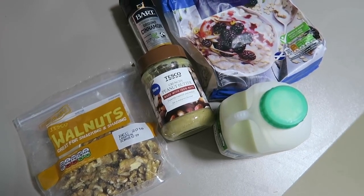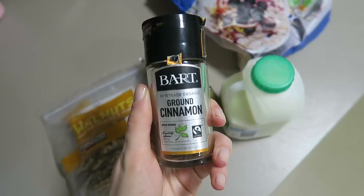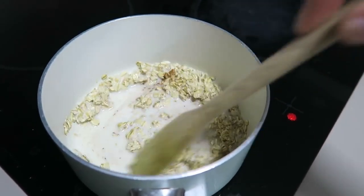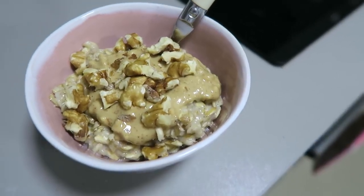I wasn't going to add this one because it's not really a meal, it's more of a breakfast, but I've been having it as a breakfast or a snack throughout the day because it really fills me up. It's porridge with crunchy peanut butter and walnuts and it just tastes so good. You need some large rolled porridge oats, some milk, crunchy peanut butter, walnuts, and cinnamon is optional — it makes it a little bit sweeter. I just put the oats and milk into a pan until it cooks, put it in a bowl, and add the peanut butter and crumbled walnuts on top.